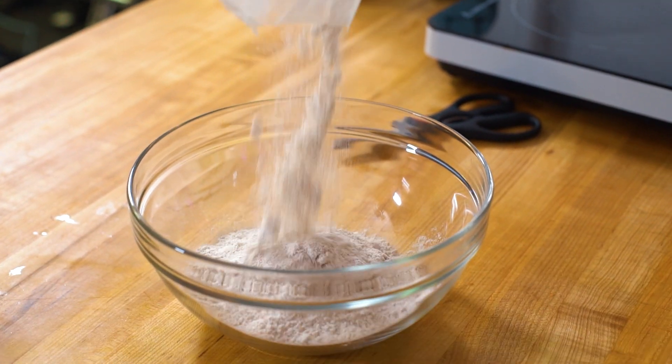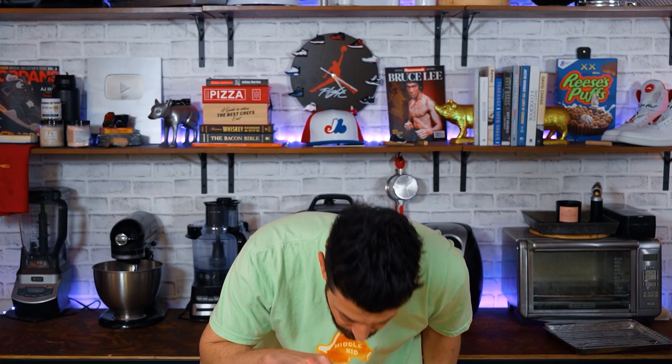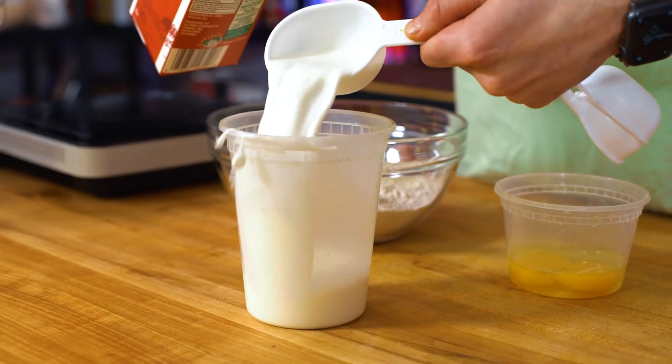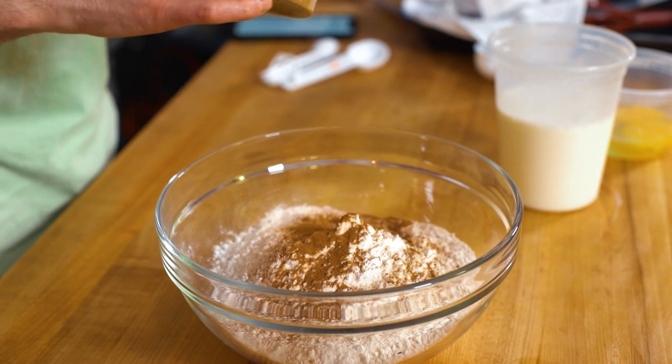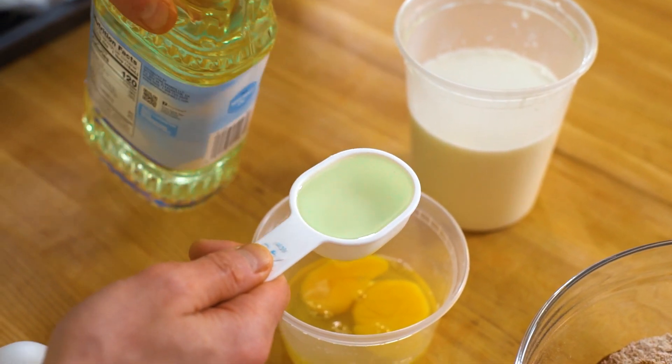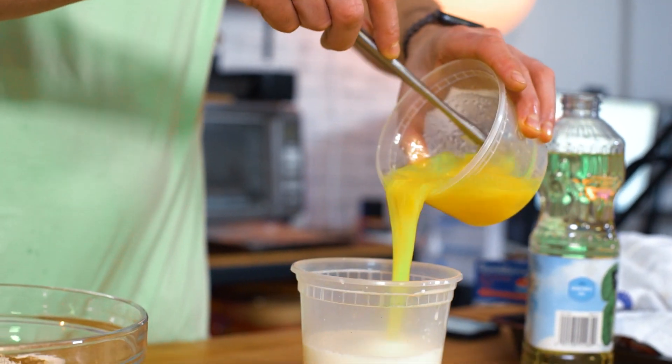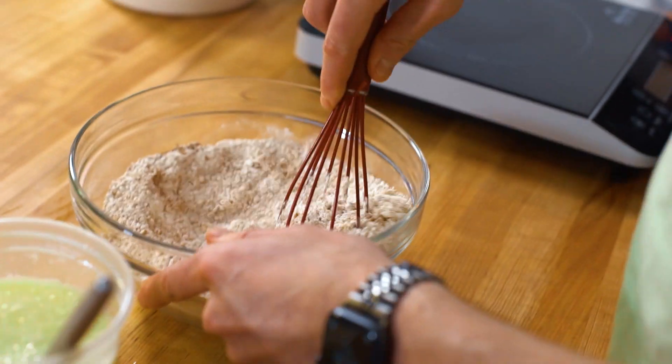Now let's try our hand at using this super moist carrot cake mix to make pancakes. Things that are moist are good — moist is not a bad thing. The mix smells good and I can see little bits of carrot; there's freeze-dried carrots in there. A cup of flour, two eggs, two and a half cups of milk, a little bit of cinnamon, and a quarter cup of oil. Mix up the dry ingredients before adding the wet.